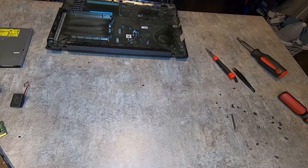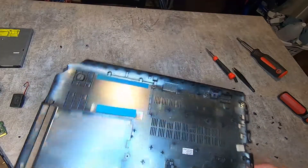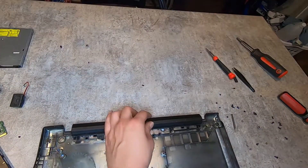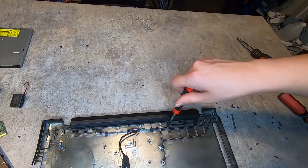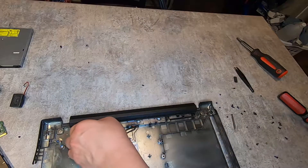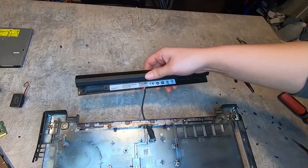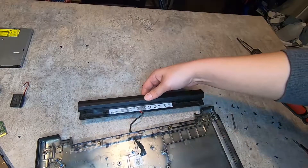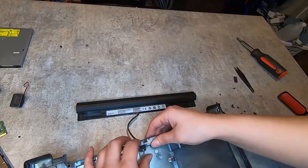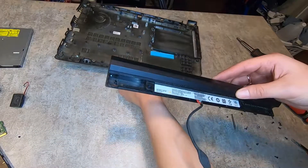Now I'm going to show you how to remove the battery — super simple. You take the top part and there are two screws holding it in. You unscrew them and the battery just slides right out. It's one of the easier things to do because batteries need to be replaced fairly often, so they make it pretty easy.